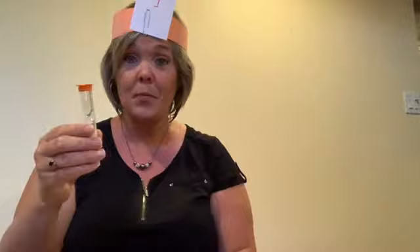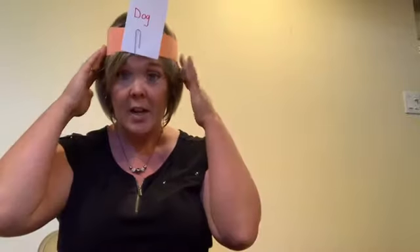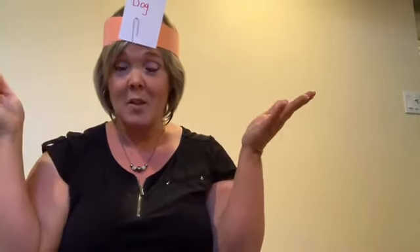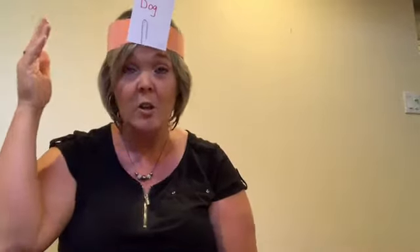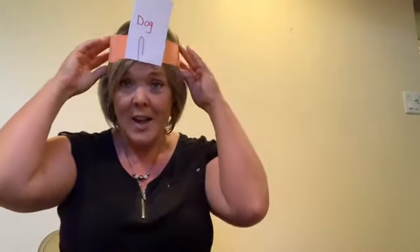The idea is you have to guess what's on your card by asking only yes or no questions. You can do it with a timer, or you could say you only have 20 questions before you can guess it. You can adapt this to any age — you can make the cards more difficult or easier depending on who you're playing with. This can be a really fun, goofy one to play as a family.